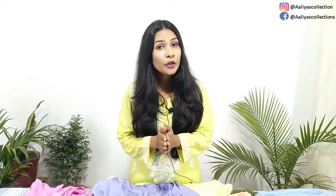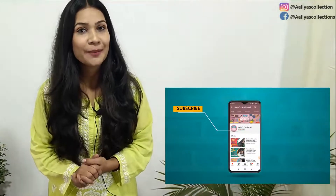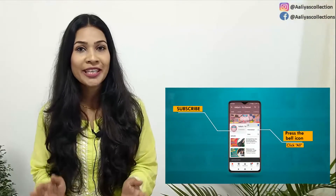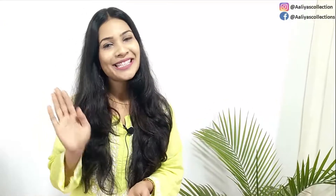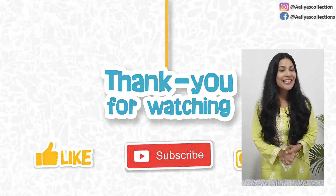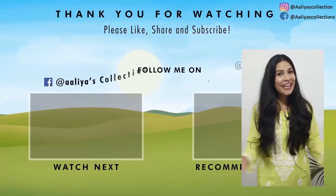Follow us on Facebook, subscribe here, and don't forget to follow us on Instagram because there will be so many updates — you will get to see the links and designs there. See you in the next video. Bye bye, take care. Wishing my entire YouTube family, our friends and loved ones, a very happy new year.